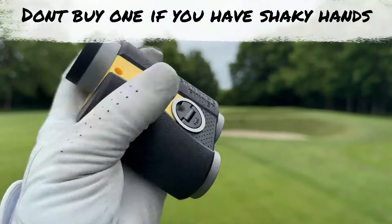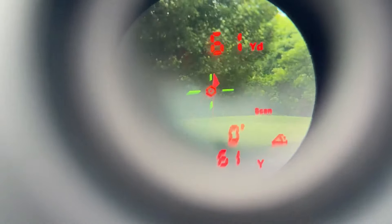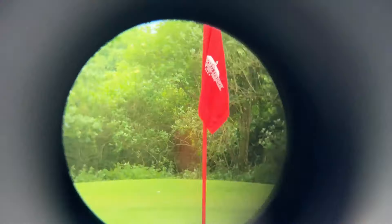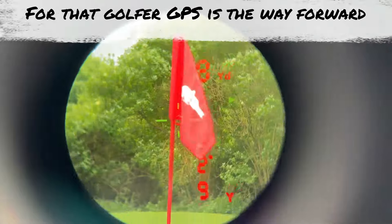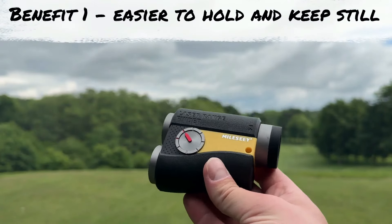If you struggle to keep your hands steady, lasers aren't for you — it can be very difficult to lock onto the flag, especially at first. Even with great eyesight and steady hands, when I was 18 trying to use one of these things it was a bit of a challenge. But the point is, it worked. The £100, £90, £80 ones are great — give yourself a number to commit to, and if all the features I'm about to talk about don't benefit you, please don't waste the money.